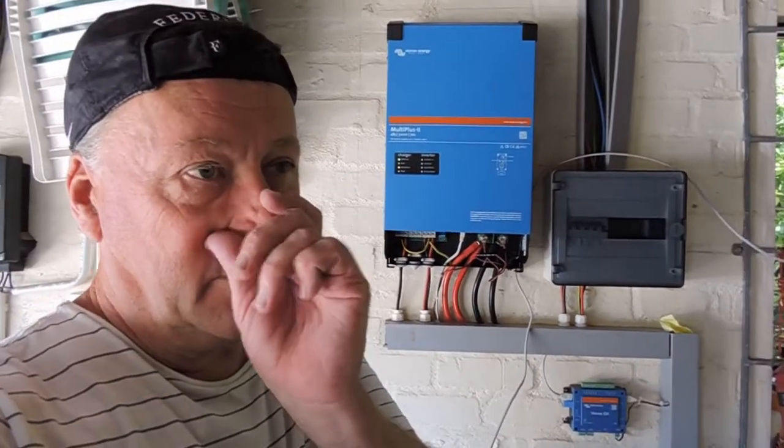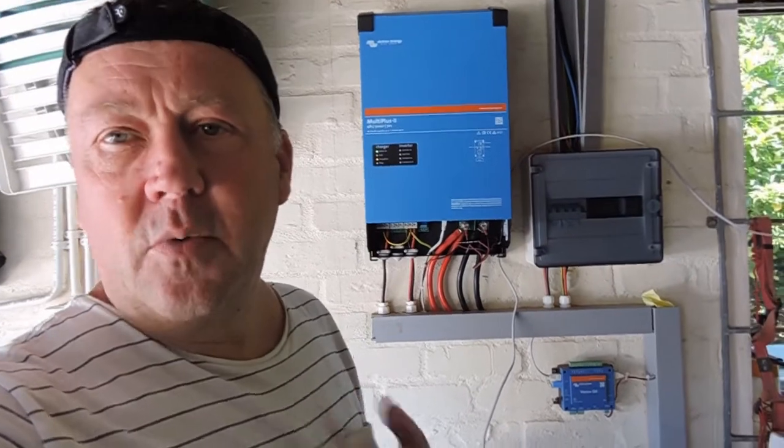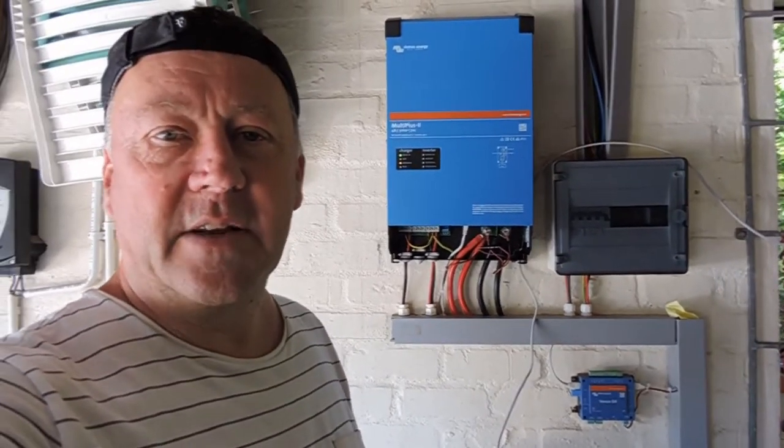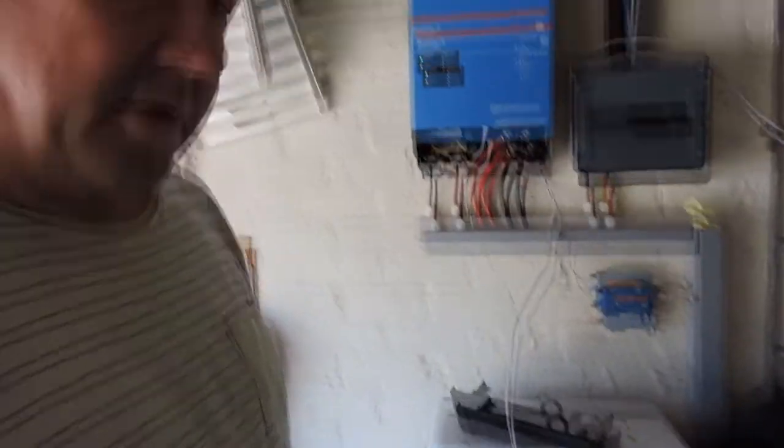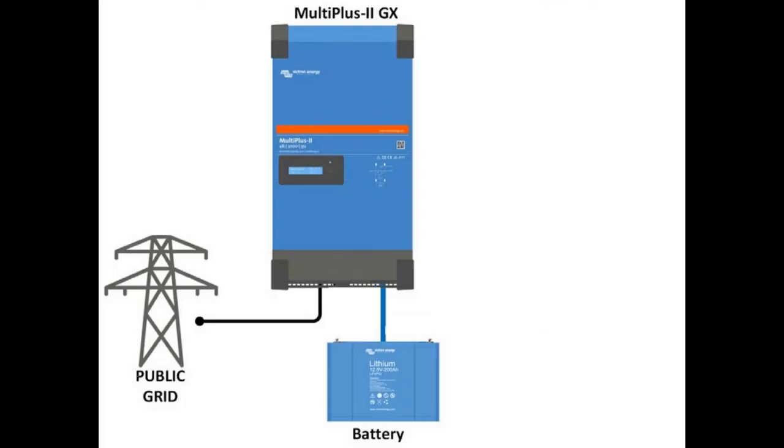Load shedding is a phenomenon in South Africa where the utility can't provide enough electricity and has subsequently shut down parts of the grid, so we need a fair amount of resilience to be able to run off the grid. The initial setup of this installation only includes the inverter and the battery, and the setup is really there to protect the user against load shedding or outages.